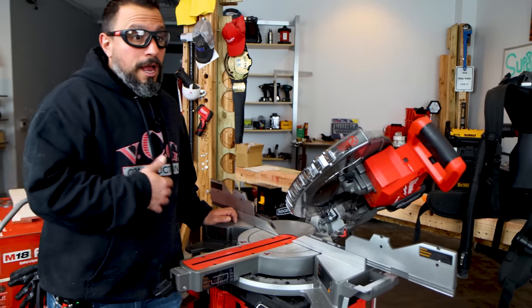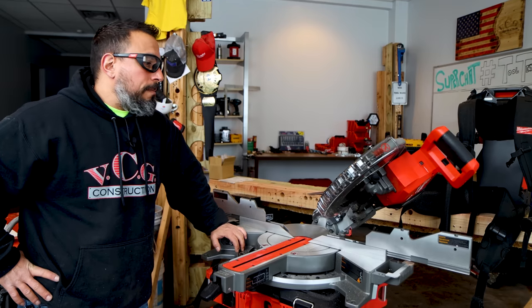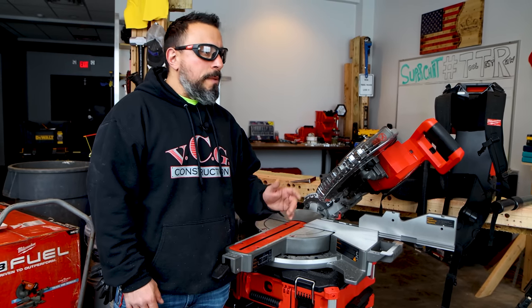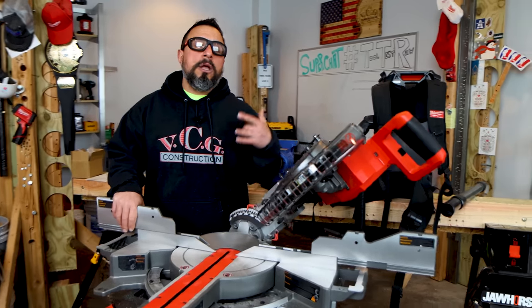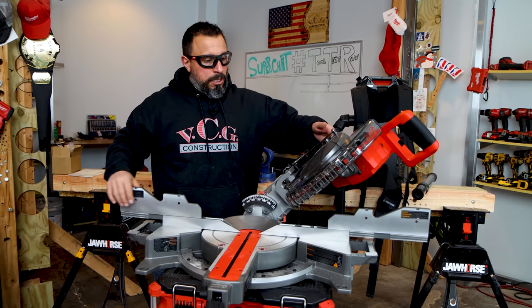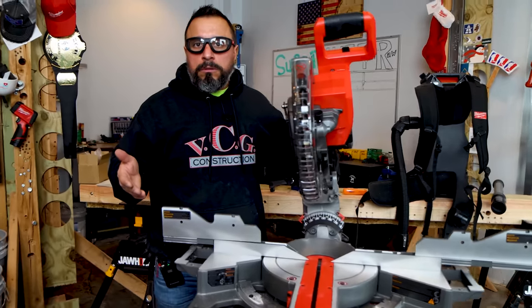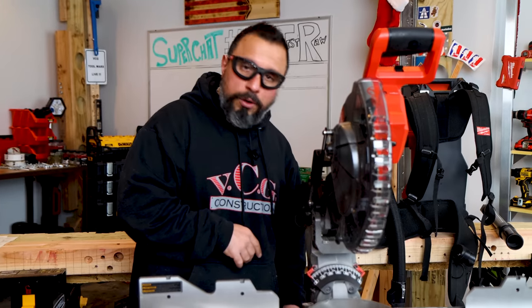The saw is extremely light and extremely powerful. It's set up for what we need to do with it for now. Let us know if you want to see other videos where we cut structural two-by members or pressure treated — we'll swap out the blade and make a follow-up video. Let us know in the comments below. If you like the video and like knowing what to expect when you drop $699 or $899 on a tool, smash the like button — it's free for you to do. I appreciate each and every one of you being here during this unboxing. Thanks a lot everybody, we'll see you on the next one.